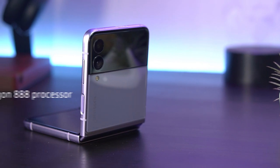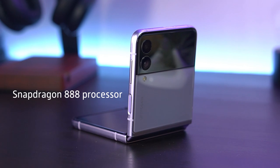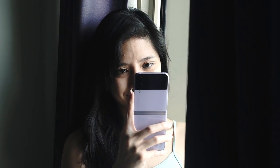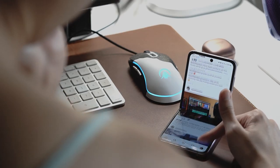The Galaxy Z Flip 3 5G carries no less than a flagship Snapdragon 888 processor, which I am extremely happy about. It works alongside 8GB of RAM and offers two storage options. Normally I find that more experimental devices or those that value form over function are often shortchanged in terms of power, but not the Flip 3.